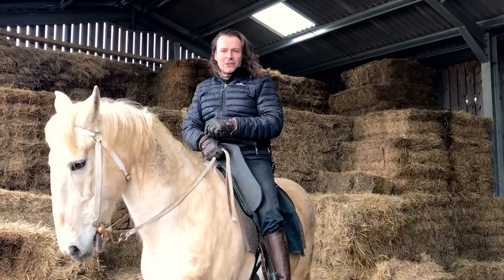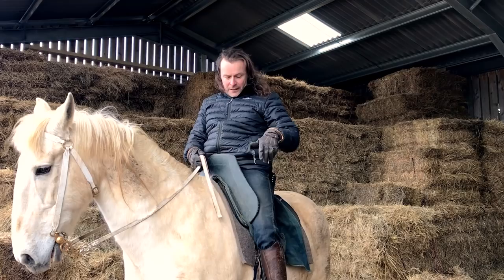Hello, I've just been for a ride on Warlord in our reproduction 15th century saddle. I thought I'd take you through some of the points that make it different from a modern saddle.